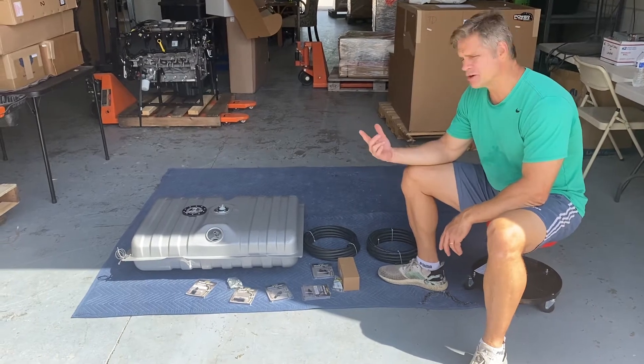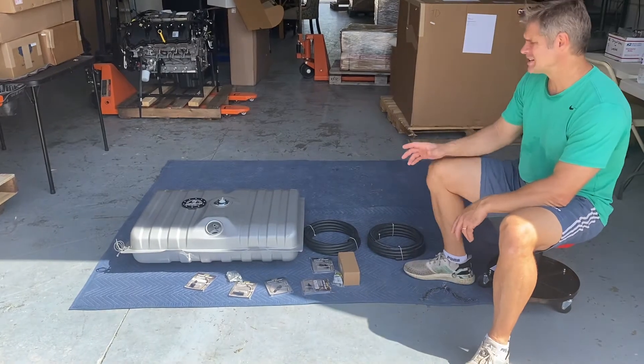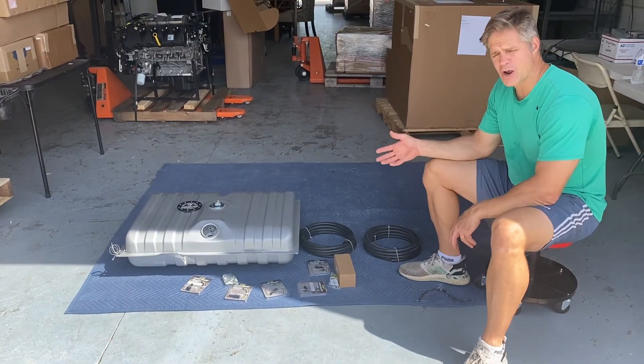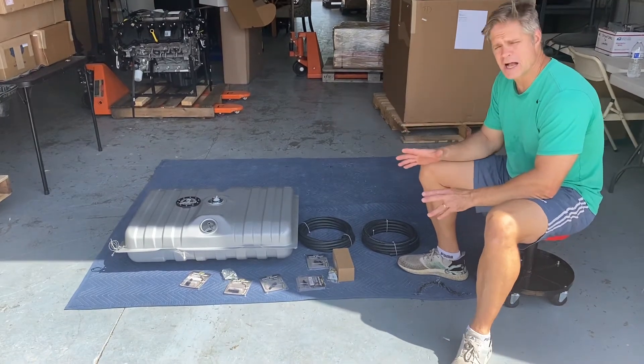It's going to come with the tank, with the in-tank fuel pump, the fittings, the fuel lines, and also the Sniper EFI throttle body. I don't have a throttle body here today, but that's typically what comes with the kit.